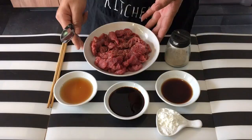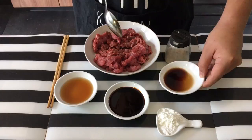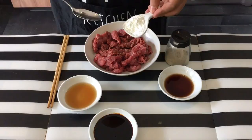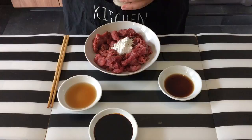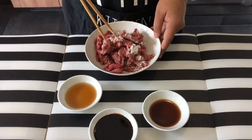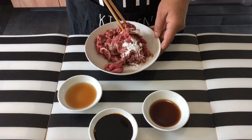Now we'll marinate the beef first. I've transferred the beef to a bigger plate so it's easier to mix. Taking approximately 1 tbsp of the light soya sauce, 1 tbsp of the Shaoxing wine or Chinese cooking wine — we don't need the dark soya sauce now — add in the corn flour, baking soda, and a generous amount of pepper. Mix them in well. The baking soda is actually to tenderize the beef, so when you eat it, it will feel very soft and tender. Let them marinate for approximately 15 to 25 minutes.